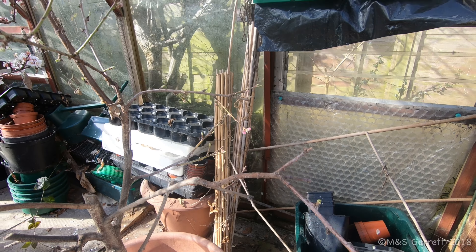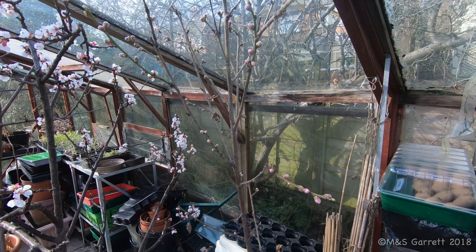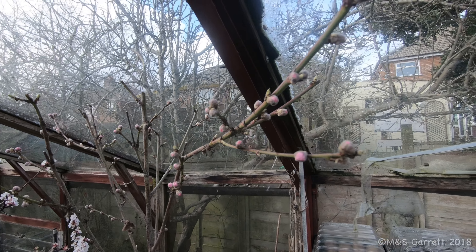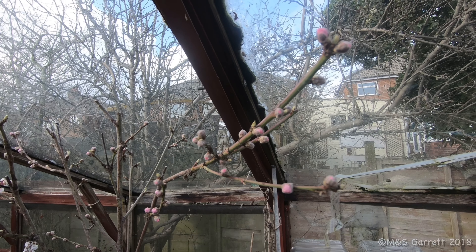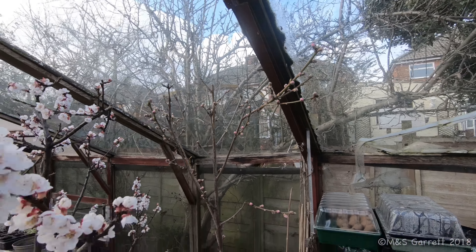Our nectarine has got buds too — there are lots of buds on our nectarine. The final one in here is our peach tree, which also has some buds. There are quite a few buds, and I think it's very difficult to tell, but I think they are flower buds rather than leaf buds.